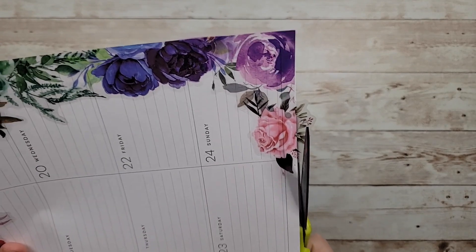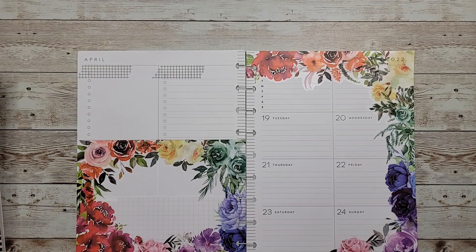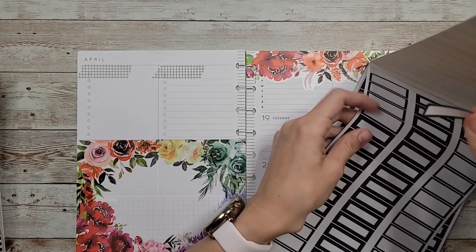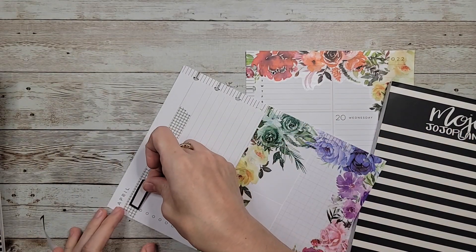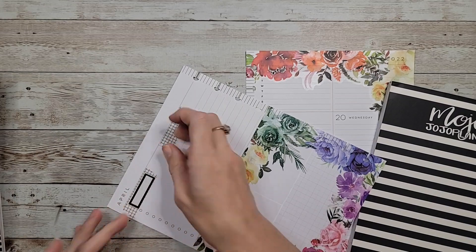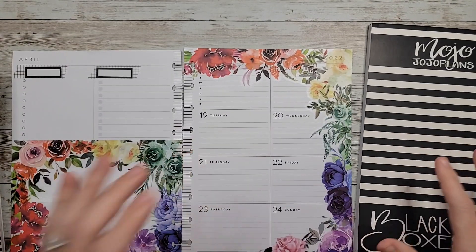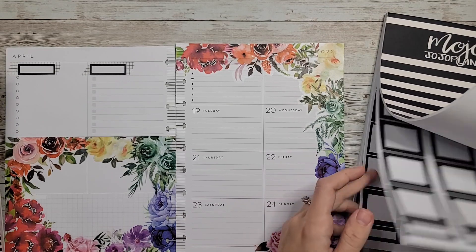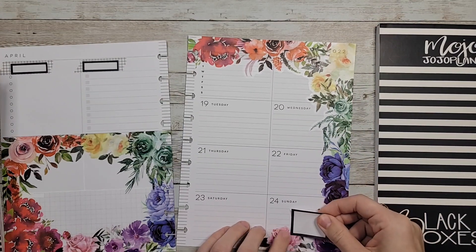Let me just cut this scrap off. Here is our spread. I did pull out Mojo Jojo Plans' black boxes because I thought black would just be a good safe alternative to using colored boxes with it — because it's already so colorful. So I'm going to place this here for my headers, and we'll need a box down here too. Let me find a decent sized box — maybe this one would be good — and place it right here.